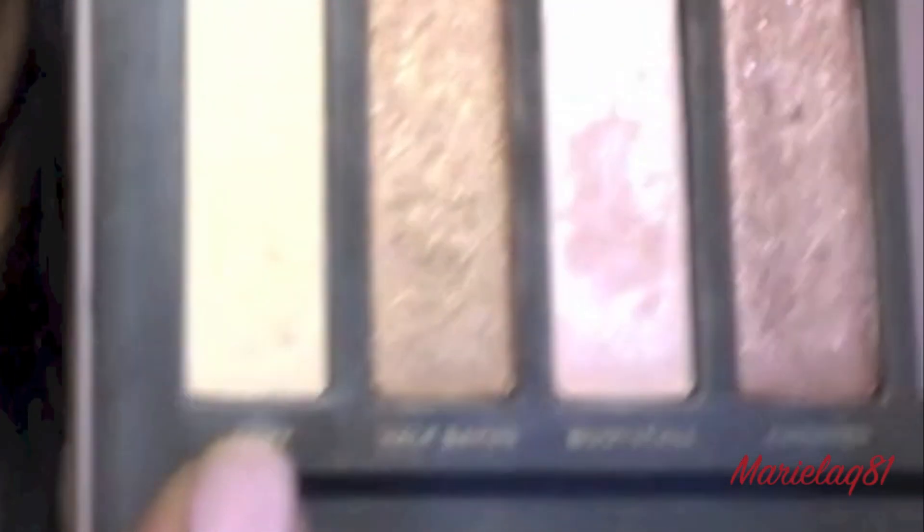Just connect your outer V onto your lower lash line. Now using a flat brush and my Naked 2 palette, I'm going to use Foxy, which is a matte eyeshadow, and put it on my brow bone — because the eyeshadows are already very shimmery and I don't want to look like a disco ball. I'm also going to bring it inwards. That's pretty much done with the eyeshadows.